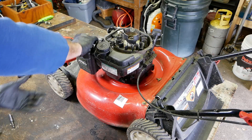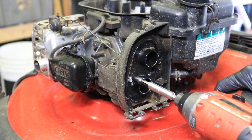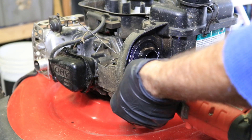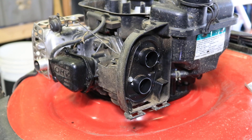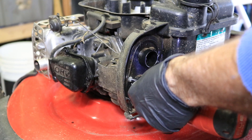Next you're going to want to take the air cleaner off. These two outer bolts here and here are 5/16s. Set them aside. And the two inner ones are 7mm. Don't ask me why they decided to make those two different sizes, but they did.